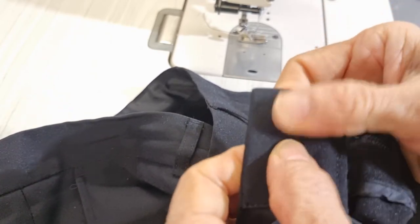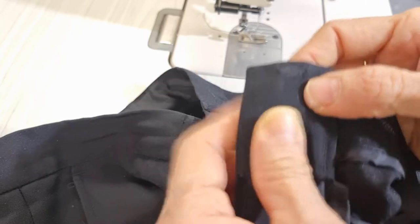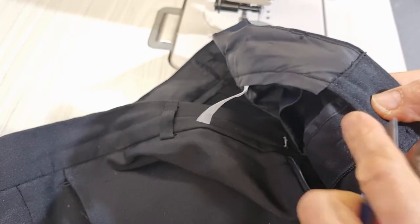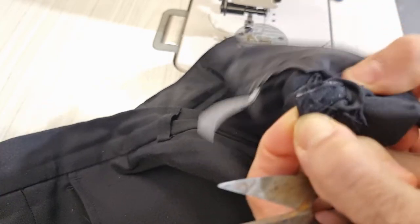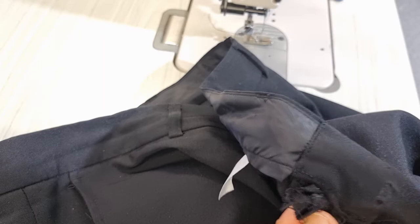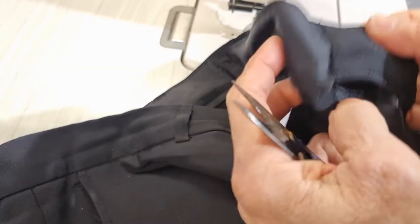If you check inside, you still have a piece of metal inside. You can leave it here or you can take it off. And now I put this one back on.